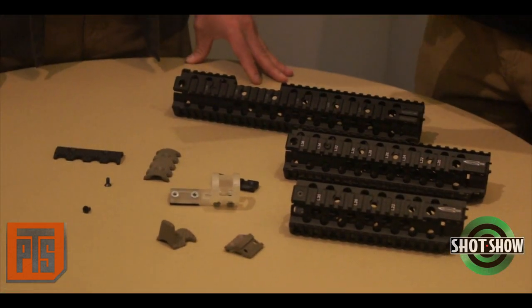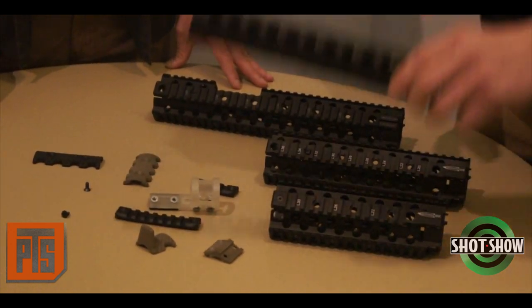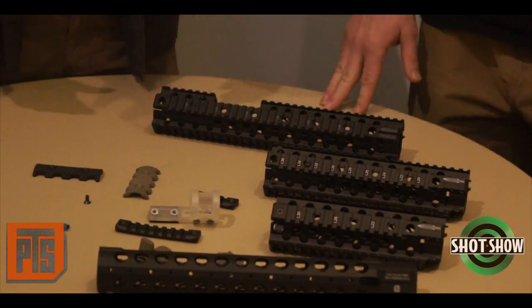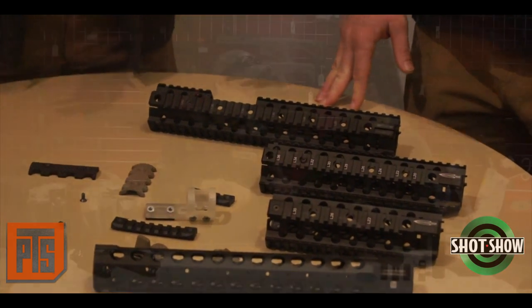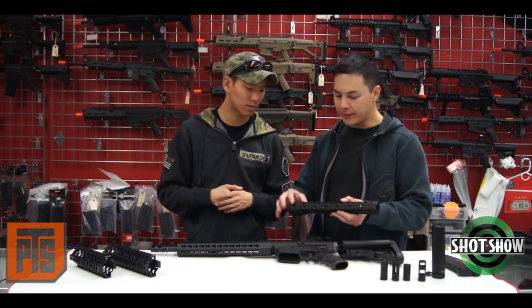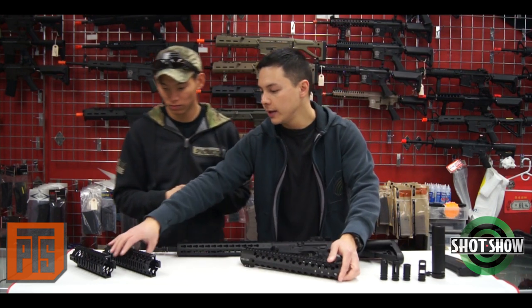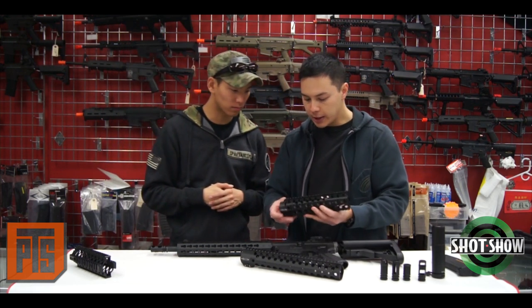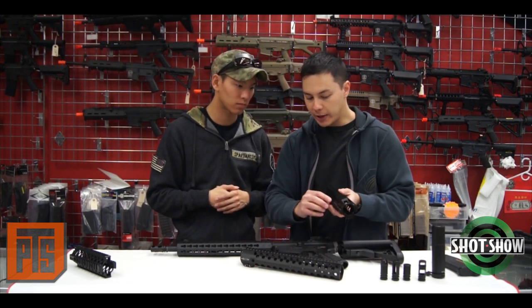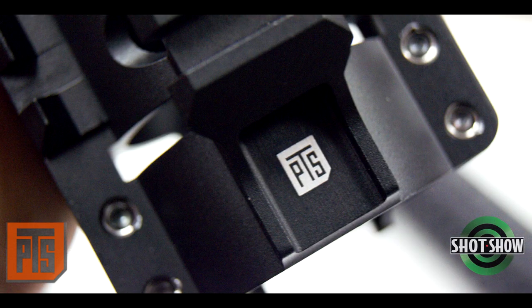The other cool thing I really like about this is that PTS really considered what needs to be done to make sure that people know this is for training and simulation, but it's still aesthetically pleasing. What I really like about these is that if you look on the bottom of the C4 rails, on the very bottom rail it says 'for training and simulation use only' and then you have the PTS markings. That way you can't mistakenly think it's a real firearm.